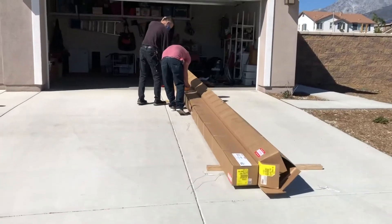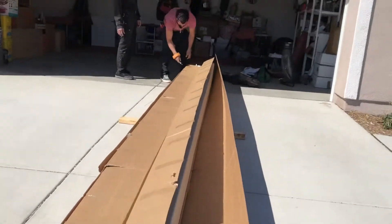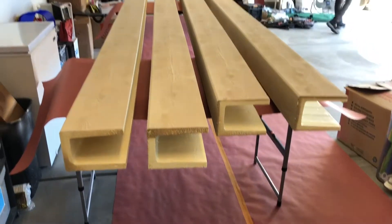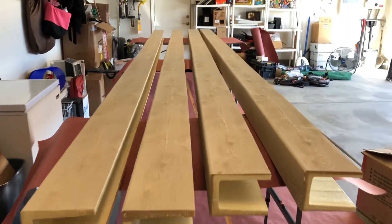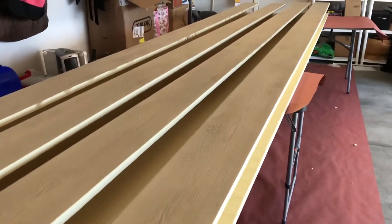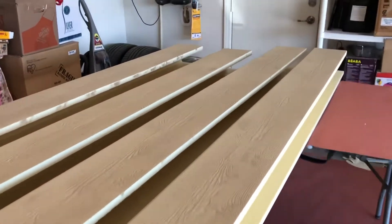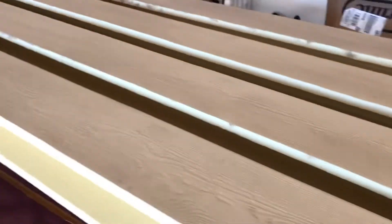Alright, we're opening her up and taking a look at what she looks like. Here it is — we got some beams. This is a 7 by 5 and a half inch, 20-foot wood beam. We're gonna stain them and we're gonna put it all up.